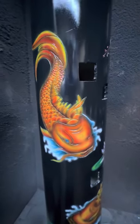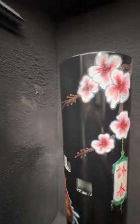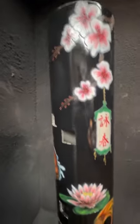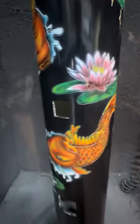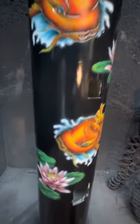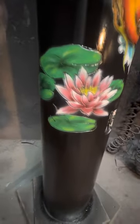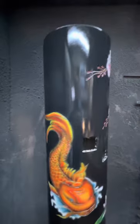Good morning, James from Warrior Martial Art Supply. Today we have our 13th year anniversary koi engraving. This is on a PVC dummy — we can carve artwork, whether it be custom or some of our own designs, on PVC dummies as well as wooden dummies. We have about eight different anniversary edition carvings.